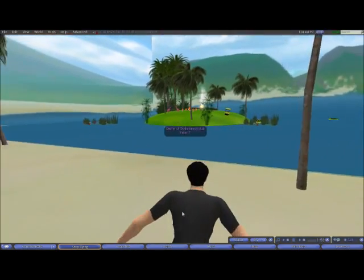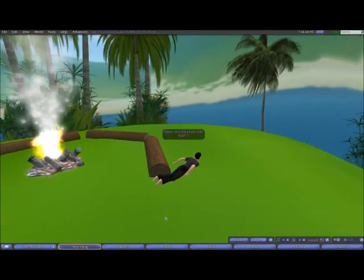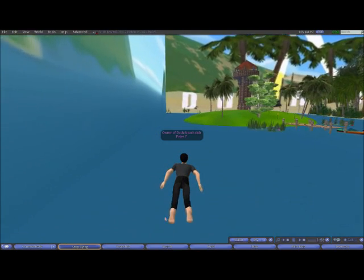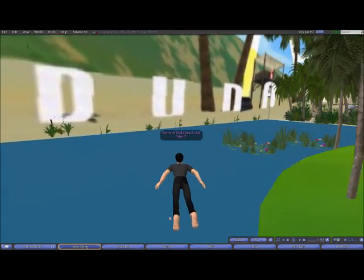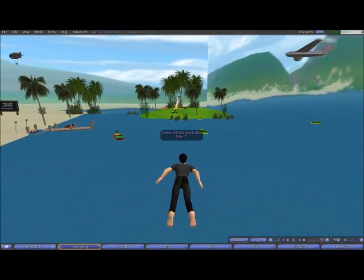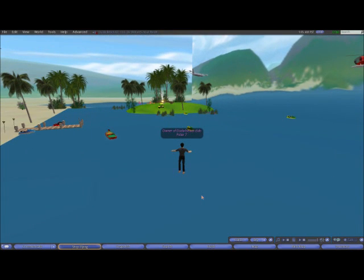I've since recreated the old blue water, as you can see here. You've got a lot of places you can go into and everything. As I say, it's all an optical illusion but it's done well. Good old Duda Beach. There's an aeroplane up there flying around, helicopter coming in. Yeah it's pretty cool.